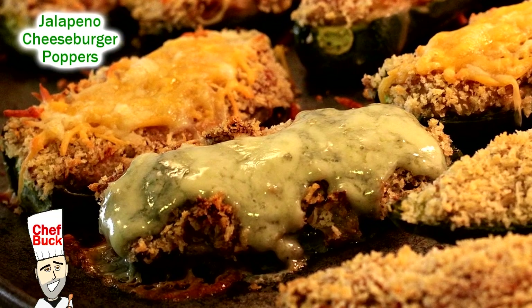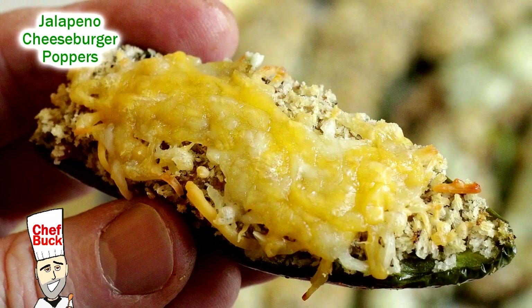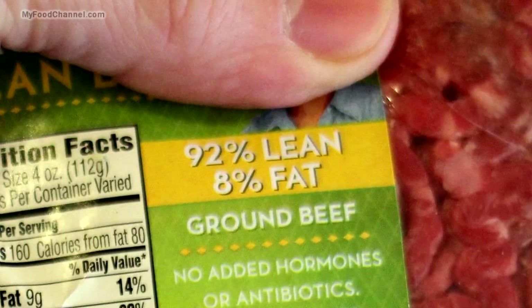Chef Buck here, and today we're going to cook up some cheeseburger jalapeño poppers. Camera girl loves these things because she doesn't like too much cream cheese, so these aren't as cream-cheesy. We're going to put about 8 ounces of lean ground beef in here — lean because you don't want it to be too greasy.